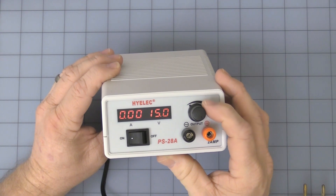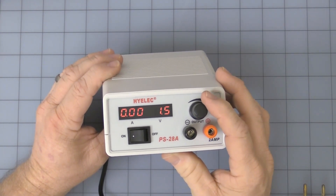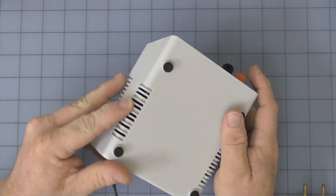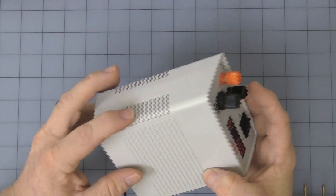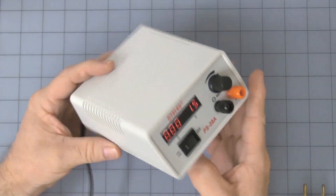You can turn it up to a maximum of about 15 volts and down to about 1.5 volts. The ventilation is these little slots across the bottom — the ones on the top are mainly decorative. It's important with these units to make sure you don't block that ventilation.